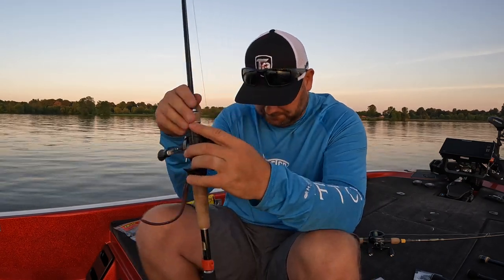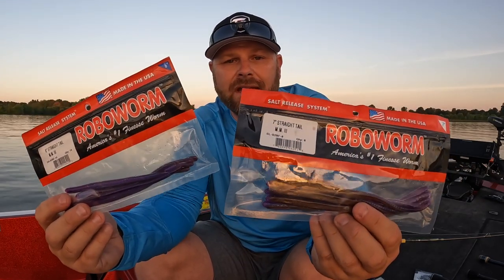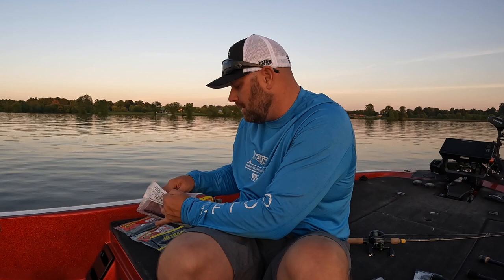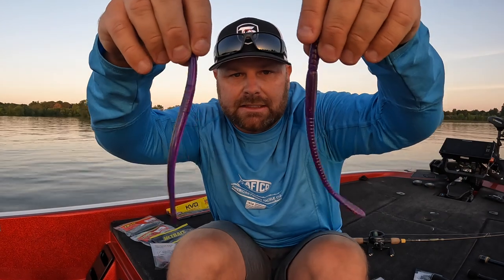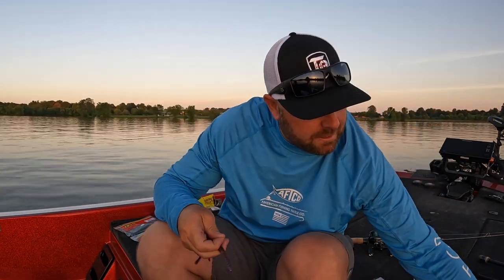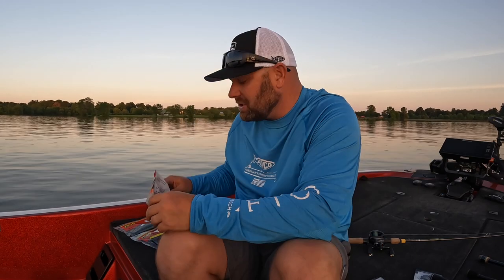When guys talk about summer worm fishing they mention big Carolina rigs, big Texas rigs, big shaky heads — but I hardly ever see guys talking about the big drop shot. For me it's typically a 6 or 7 inch Robo Worm. Here's the difference: the 6 versus the 7 inch. On that rod I actually have that 7 inch drop shot worm rigged up. Don't forget about throwing a drop shot this time of year — even you shallow guys fishing around grass, dock pilings, or whatever cover.